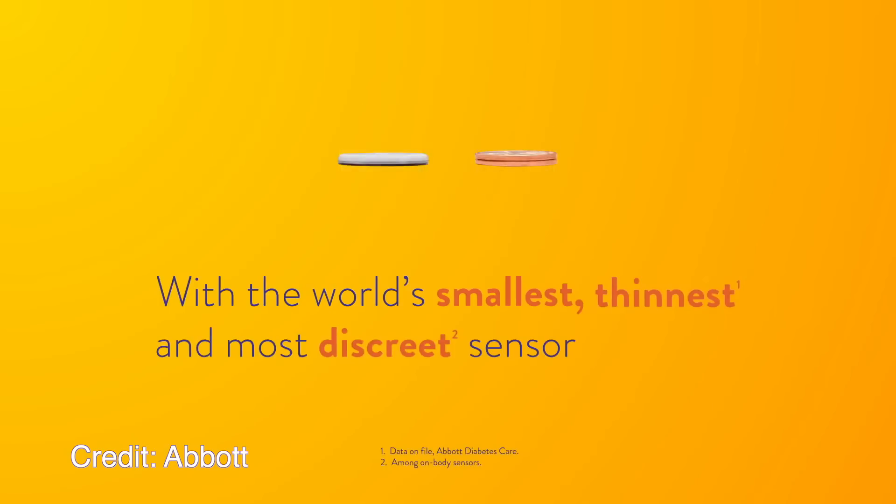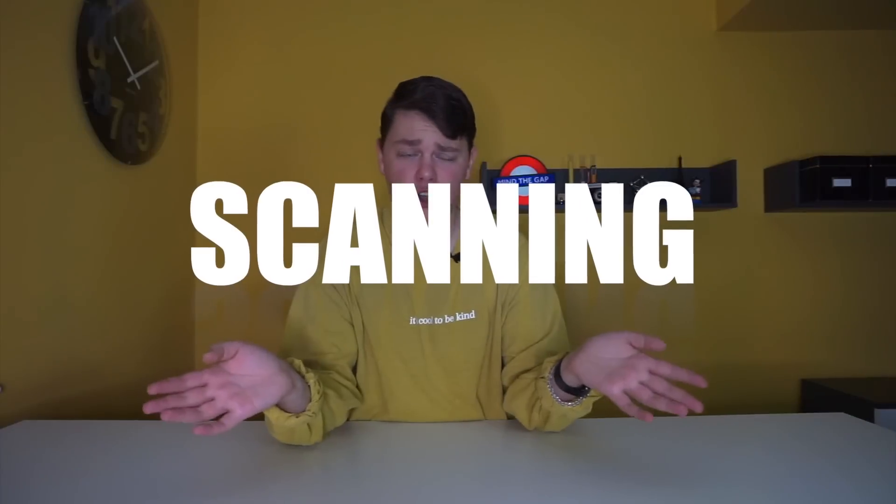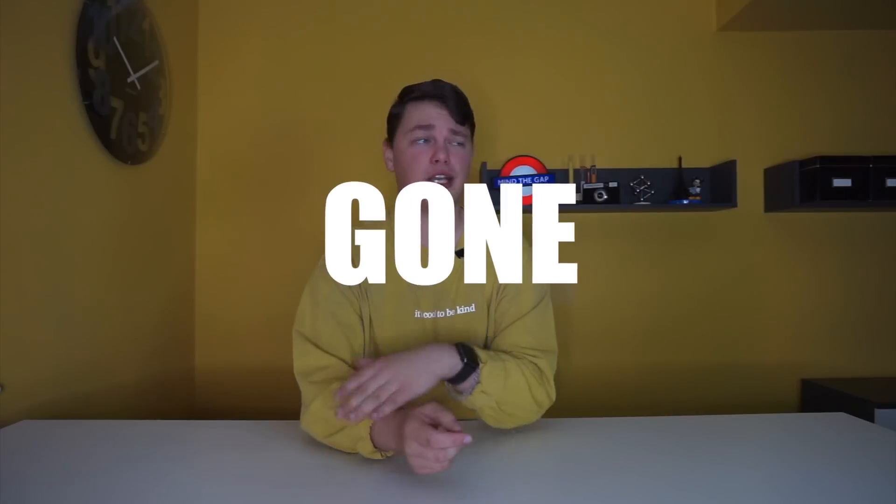Freestyle Libre 3 is a real-time continuous glucose monitor which transmits your blood glucose trend and value to the brand new Freestyle Libre 3 app. It basically works just like Dexcom G6, Eversense, or any of the real-time CGMs we have around. Because it transmits in real-time, there is no more scanning. Scanning is gone — it's like scanning is so pre-COVID. Forget it, it's gone.